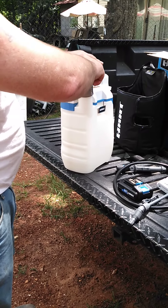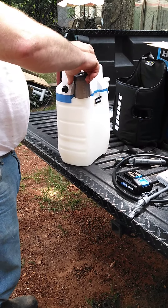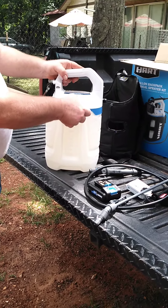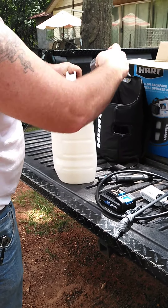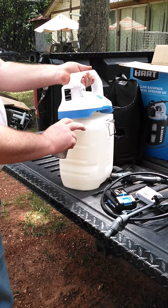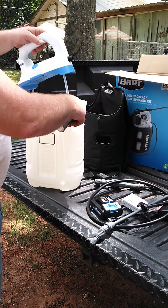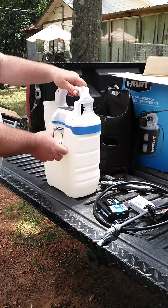I'm not sure what this is — oh, that's just where you pour the water in. There's your nozzle on/off button, battery goes here. Got another one in the back. And you got a hose — I don't understand why that comes out.